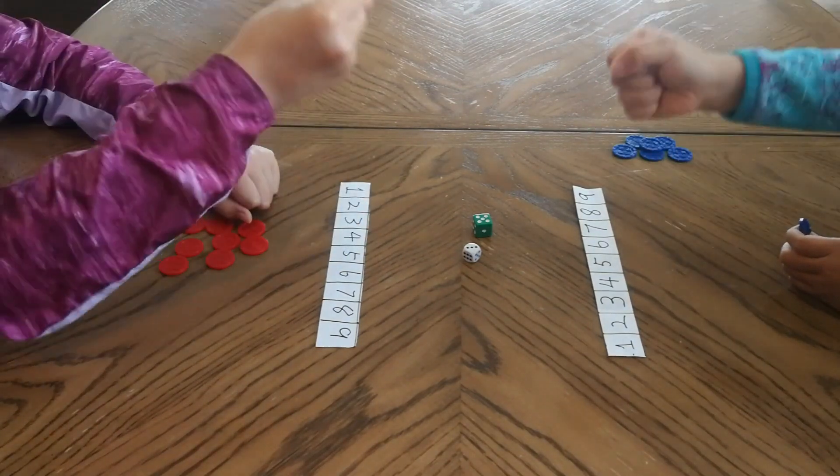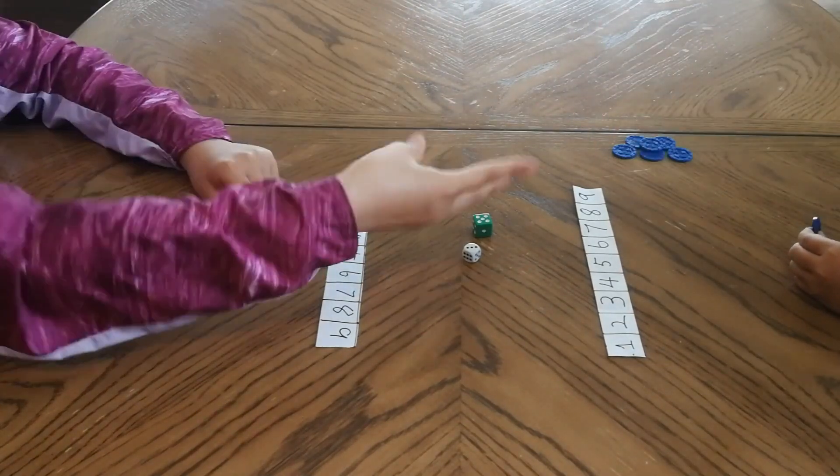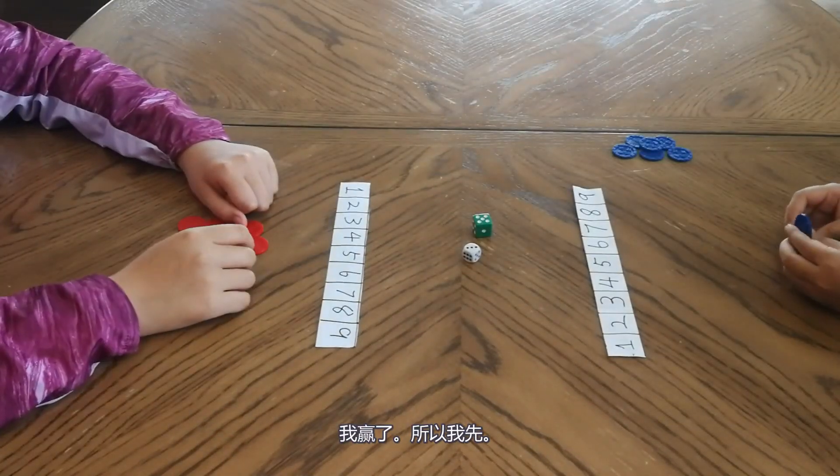Let's use rock, paper, scissors to decide who goes first. Rock, paper, scissors, shoot. I win, so I go first.